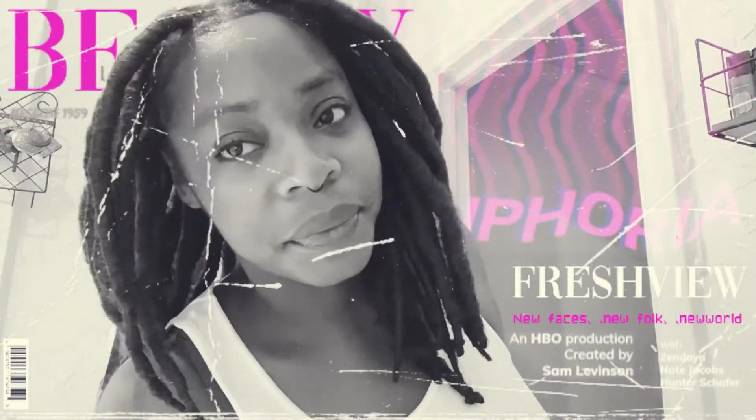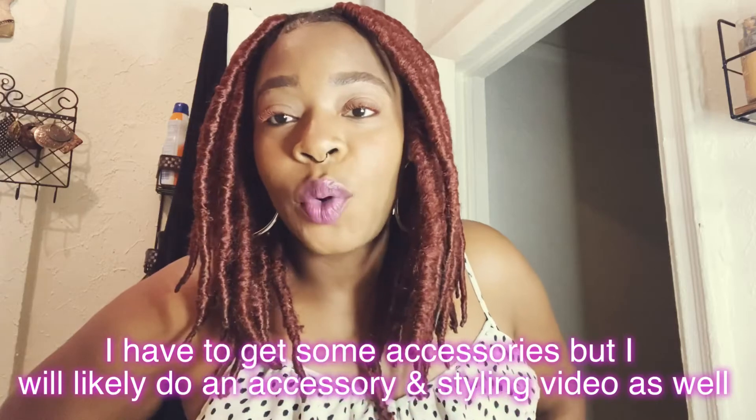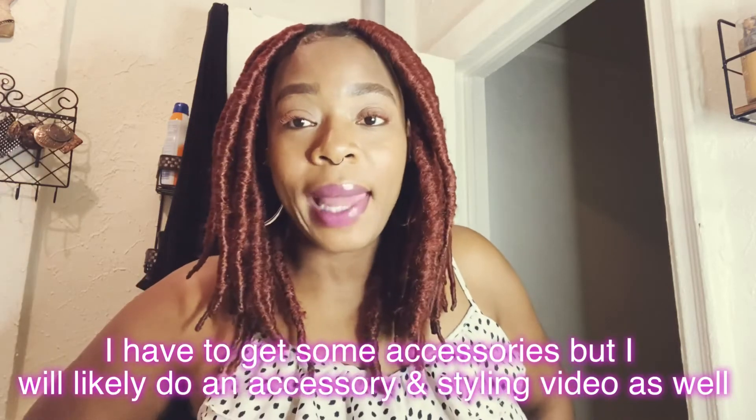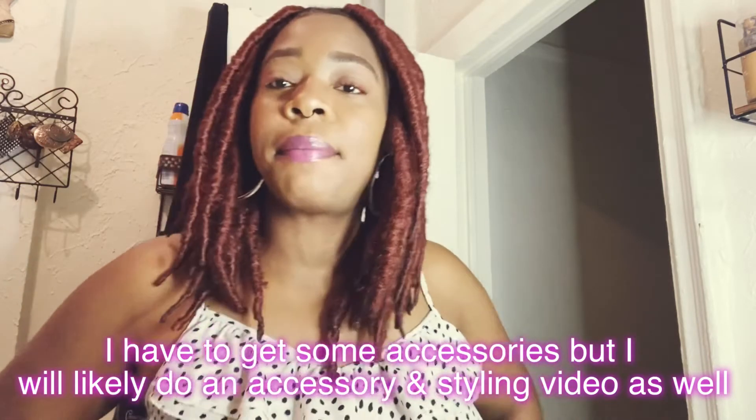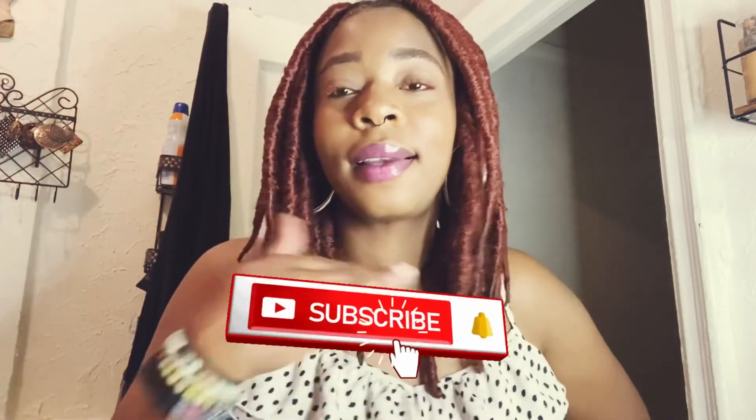I think I'm cute, y'all. I like to tone it down on the top a bit. Call me Mufasa, not Mustafa.